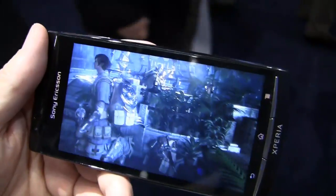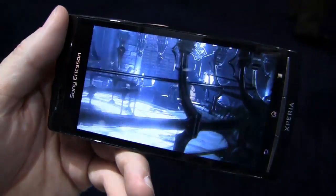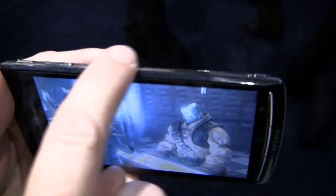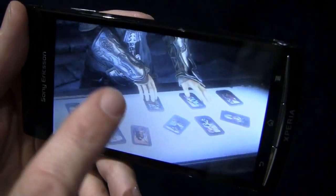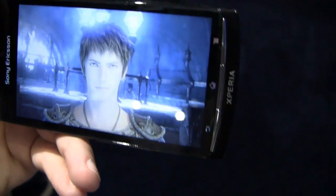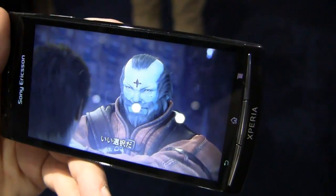So it's a 4.2-inch display. The Reality Display also incorporates a very airtight seal around the phone that blocks out any light between the glass and the LCD. So it performs brilliantly here, and when you take it outdoors it's going to be less reflective and brilliant outdoors as well.